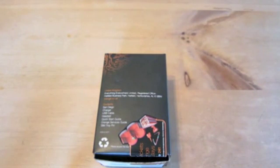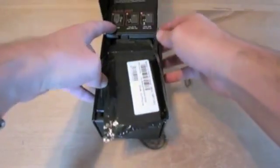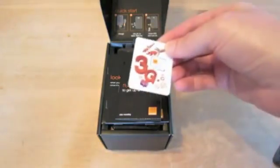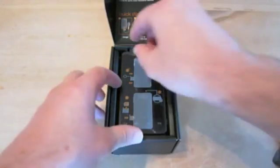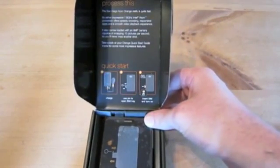Here's the box with Intel Inside logos around and about the place. Inside you get the device, charger, USB cable, headset, quick start guide, Orange services guide, and a SIM tray pin. Opening it up, this is what you get in store — a SIM pack, a 'Read Me First' guide, a top-up card for putting credit on the micro SIM.